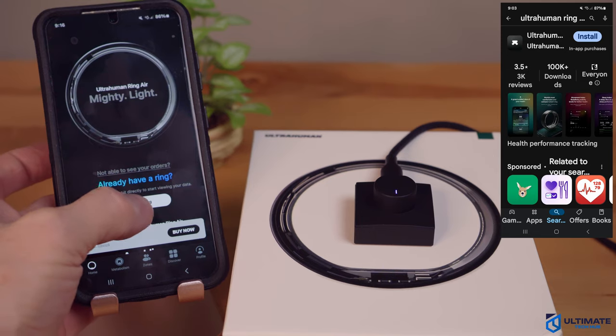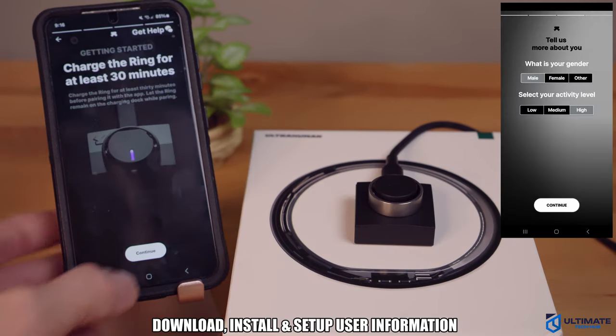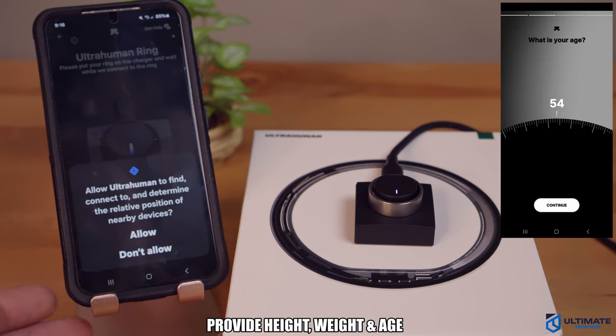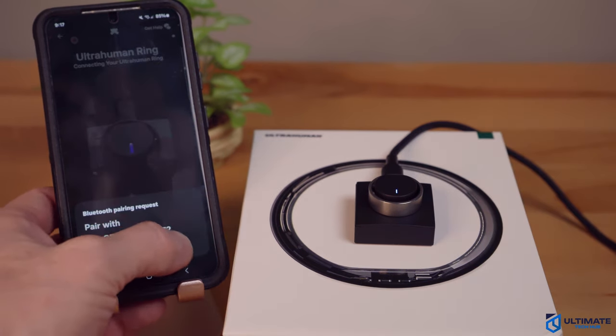As far as the Ultrahuman Ring app goes, it's very simple to set up. Once you download the app, it automatically finds your ring and connects. There is no complicated setup process — it's pretty much automatic. So if you're not tech savvy, this is pretty much a no-brainer.